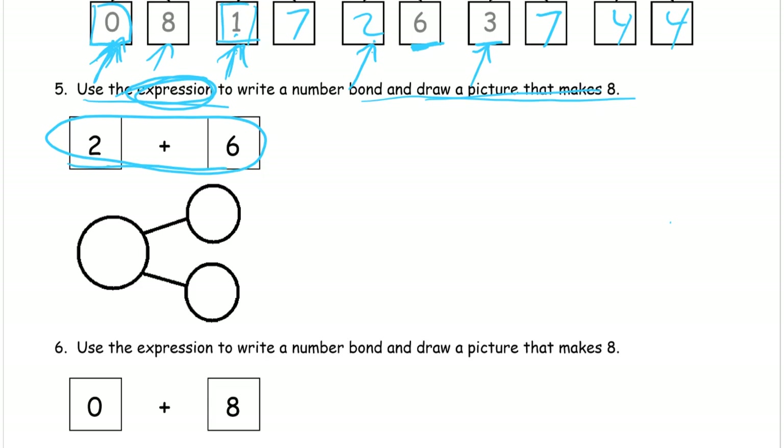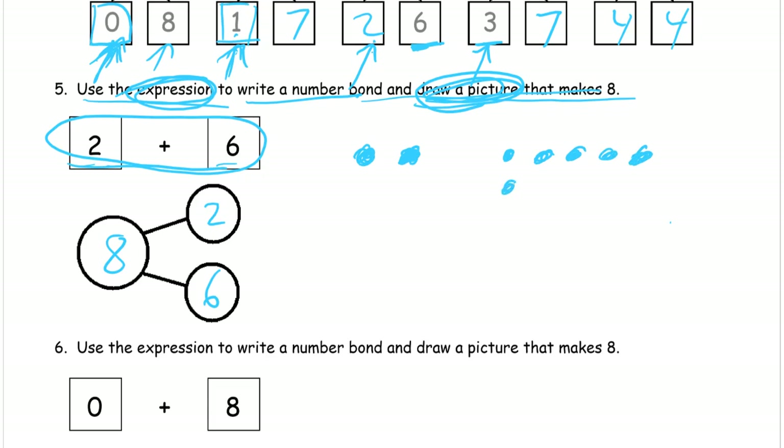Two plus six are our addends, so we put two in one part and six in the other part of the number bond, and the total is eight. We don't need to write equals eight since it's just an expression, but we do need to draw a picture. So we draw a group of two circles and a group of six circles — one, two, three, four, five, six — there's a picture that makes eight: two and six making eight.